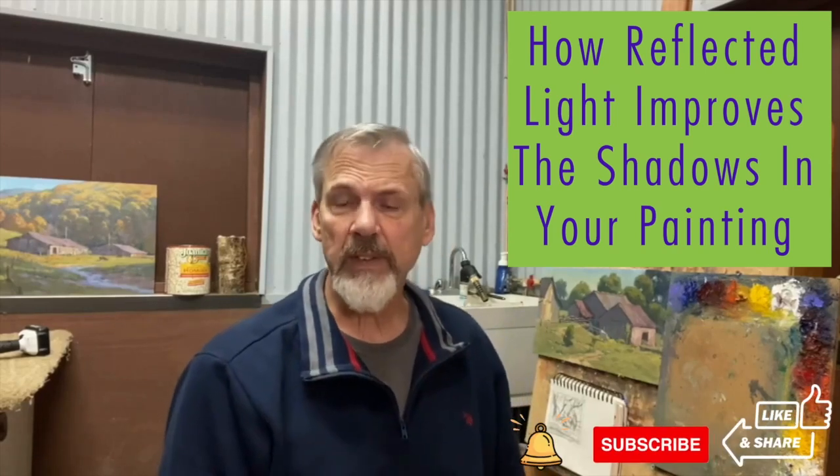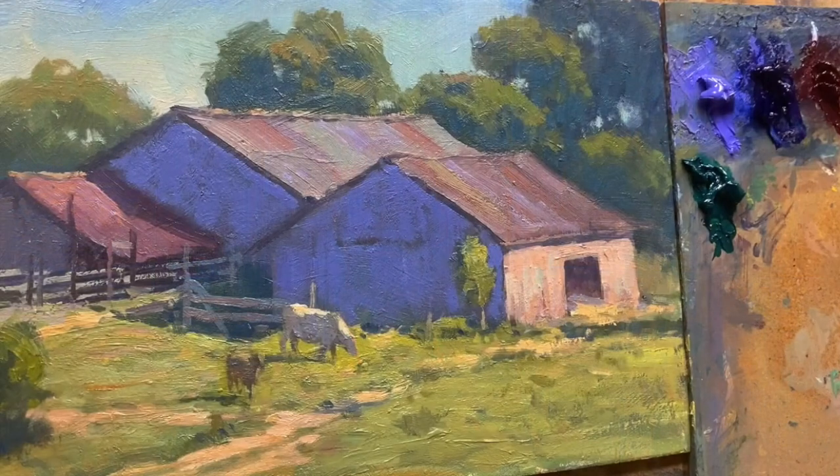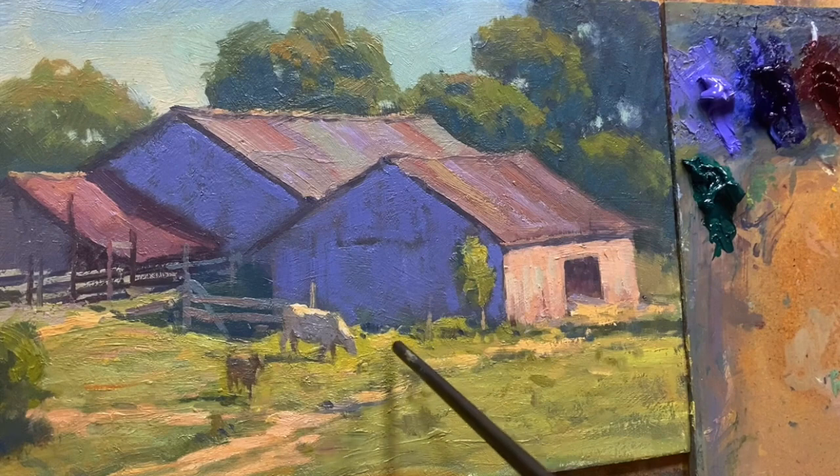Today I want to talk about reflected light — what it is and how it brings more depth and vitality to our shadows. Reflected light in the shadows occurs on a sunlit day when the sun hits the green grass and bounces into the shadow. That's one key area where we have reflected light.